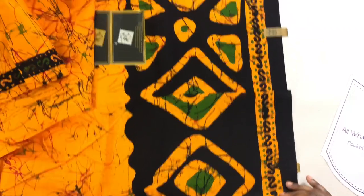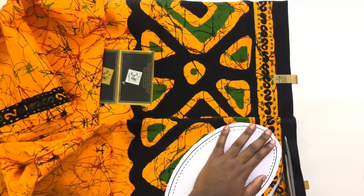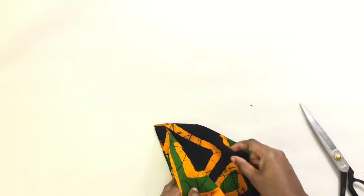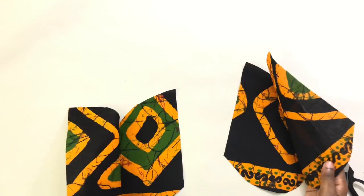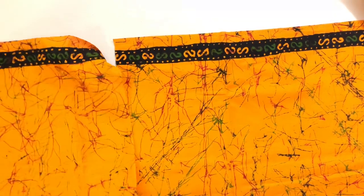The next step is gonna be the pocket. This is a pocket template that I downloaded — I have a video showing you how I download pattern papers, so you can check that out. Or you can use your hand and just draw a curve and get your pattern out.